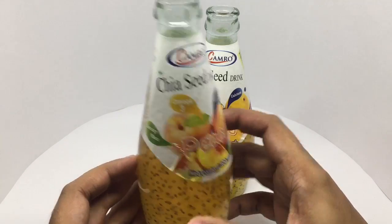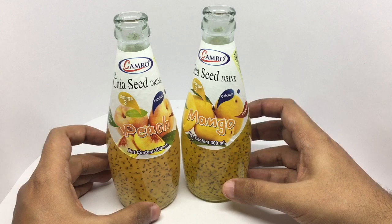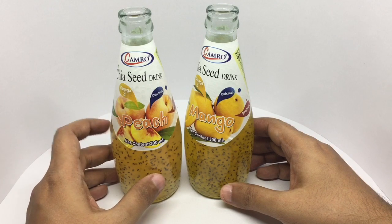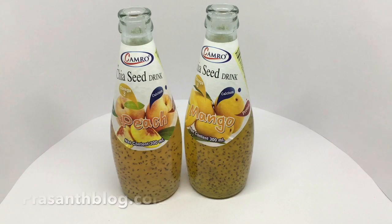Let's taste the peach one. Peach also tastes really amazing. Both of these have a really nice fruity smell to them. The peach flavor is really amazing and it goes really well with the chia seeds — the peach flavor is very tasty. Quite nice.